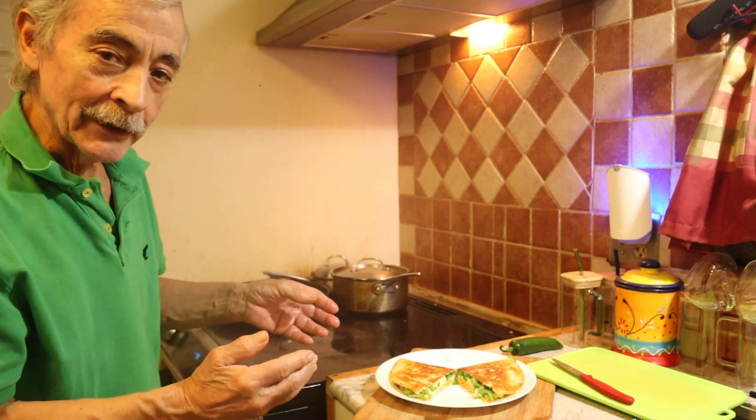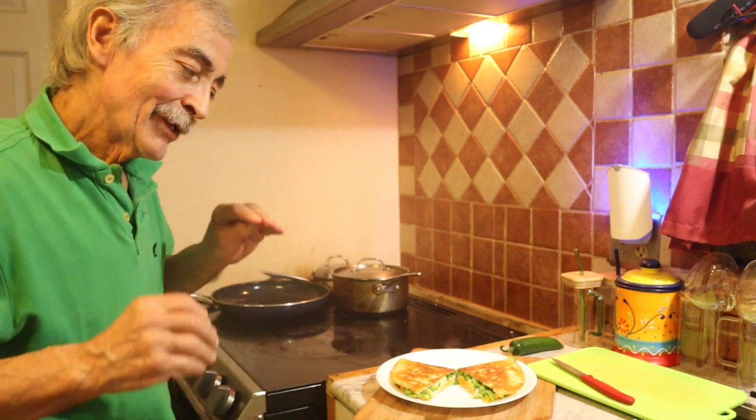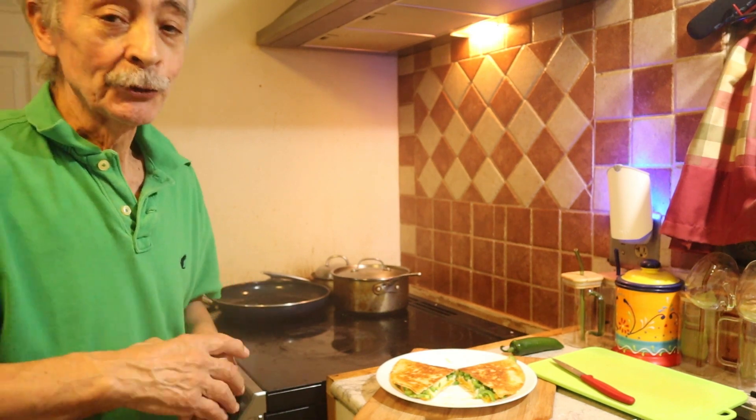Look at this beauty. It is easy to make. Looks beautiful and it's going to be delicious. And the best of all, you can make it as hot or as mild as you want.